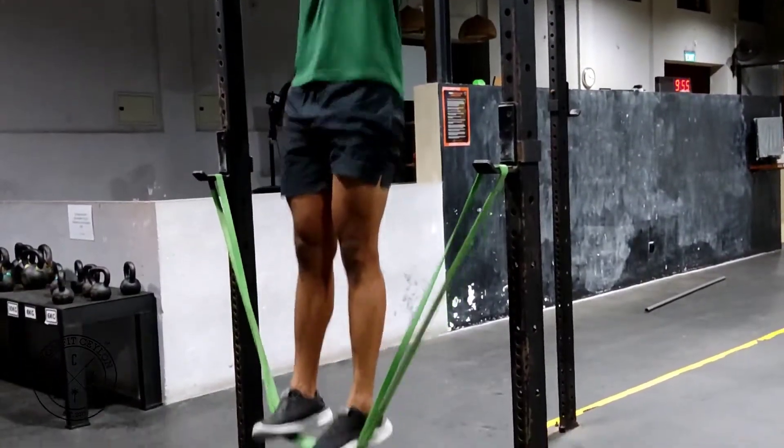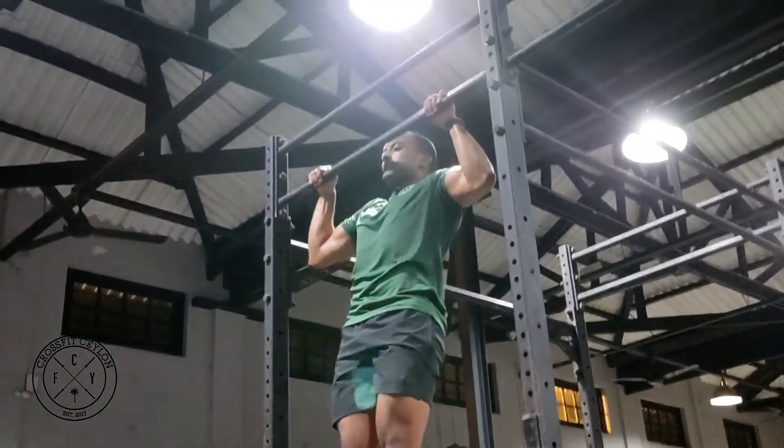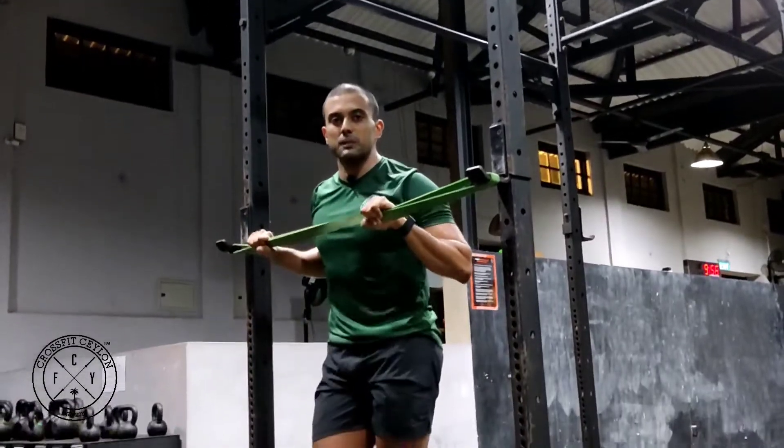Same as the other variation: pull up, pause, nice and slow. Pull up, pause, nice and slow. Those are the two variations of the band assisted pull-up.